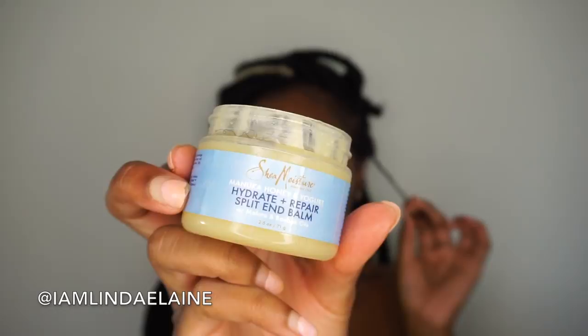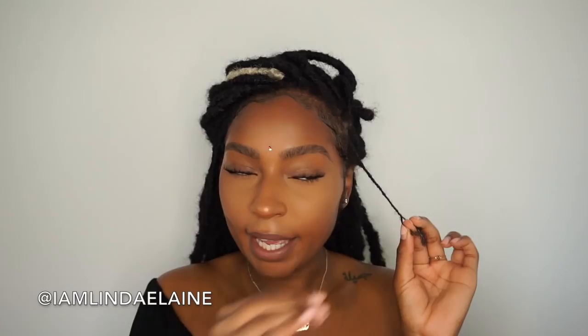I obviously make sure my hair is super moisturized before putting these faux locks in, and then I seal my ends with this Hydrate and Repair Bomb by Shea Moisture. That just helps prevent split ends — I've been using it and I haven't had any major split ends when I take my hair down.